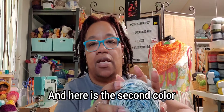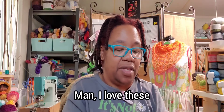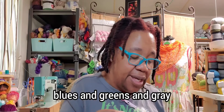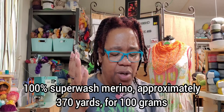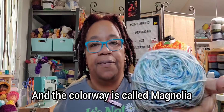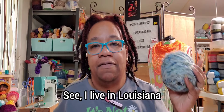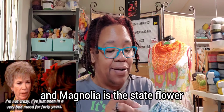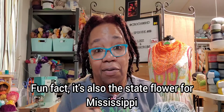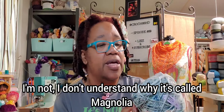And here is the second color — I love these blues and greens and gray. This one is also Mrs. Crosby, the same specs: 100% superwash merino, approximately 370 yards for 100 grams. And the colorway is called Magnolia. I don't know why it's magnolia — I live in Louisiana and magnolia is the state flower. Fun fact, it's also the state flower for Mississippi. Like, they couldn't come up with their own.